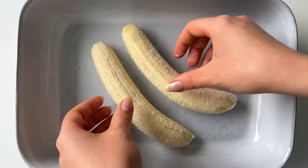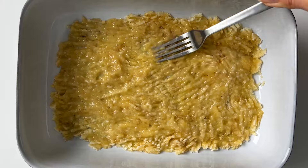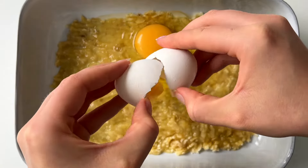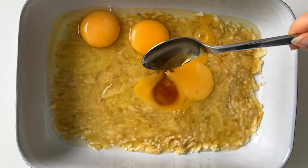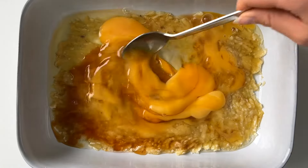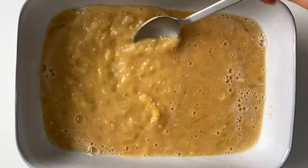Next we'll add three eggs. Then we're going to add three tablespoons of maple syrup, or any of your favorite sweetener. You can of course add more if you want to make it extra sweet. Then you just stir until combined.